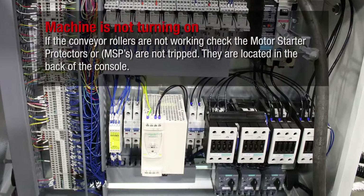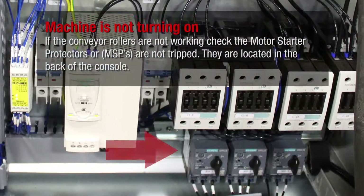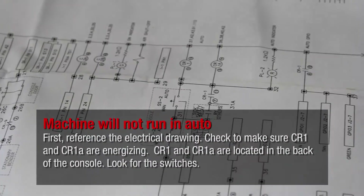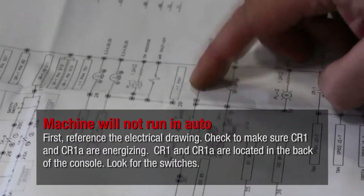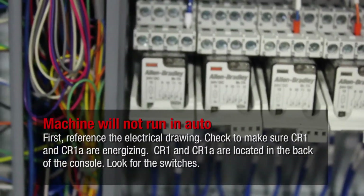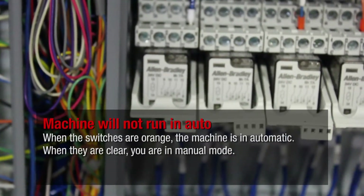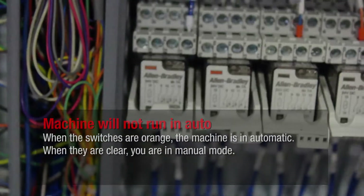If the conveyor rollers are not working, check that the motor starter protectors (MSPs) are not tripped. They are located in the back of the console. First, reference the electrical drawing and check to make sure CR1 and CR1A are energizing. CR1 and CR1A are located in the back of the console. Look for the switches — when the switches are orange, the machine is in automatic; when they are clear, you are in manual mode.